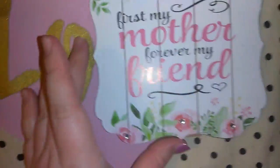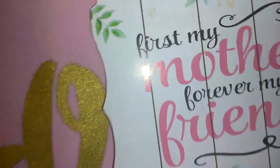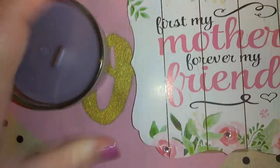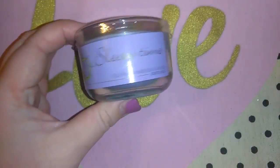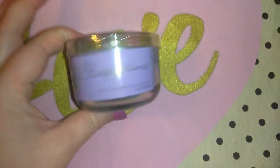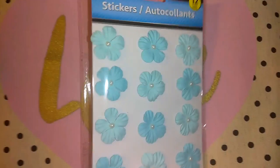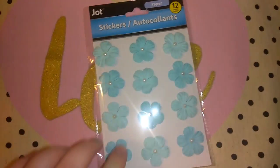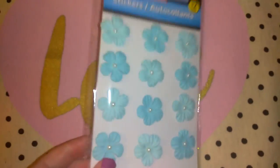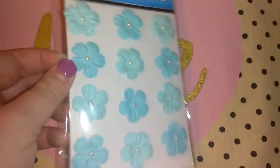Here's the second sign — it says 'first my mother, forever my friend' with roses and rhinestones. I also did not know I picked up two of the Sleepy Time candles — I only wanted one, but I guess I got two by accident, so I just have another one to burn. Here's a third pack of the paper stickers — another flower set in baby blue with pearls. The pearl white and aquamarine blue are just super pretty together.